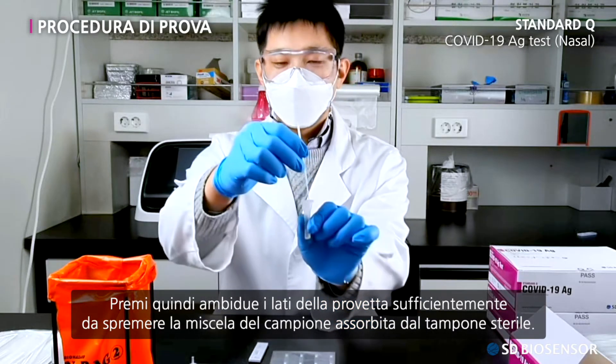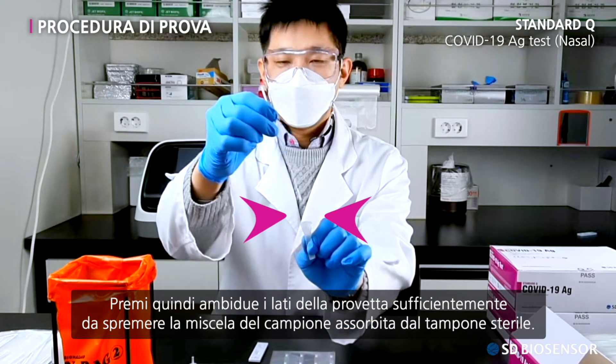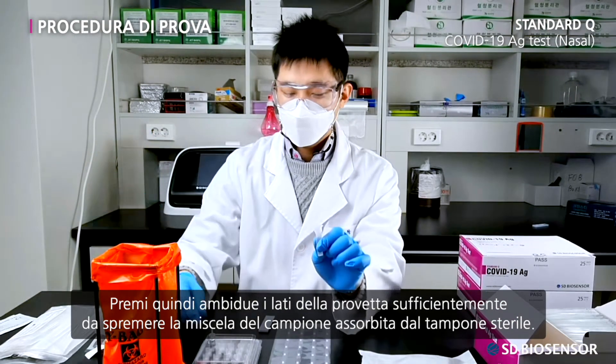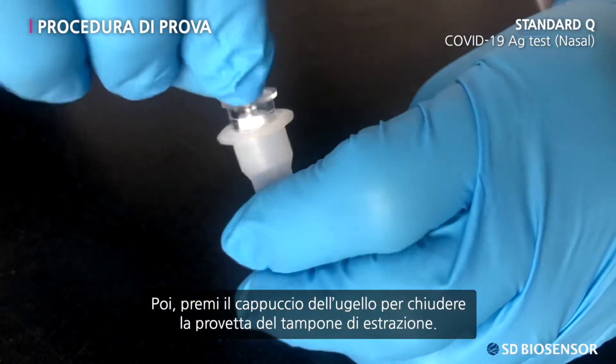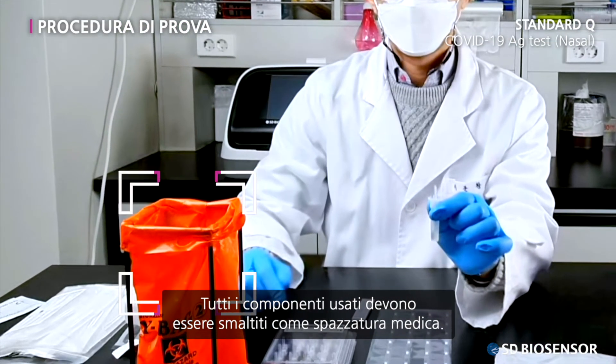At this time, press both sides of the tube to sufficiently squeeze the specimen mixture absorbed in the sterile swab. Then press the nozzle cap to close the extraction buffer tube. All used components should be thrown away as medical trash.